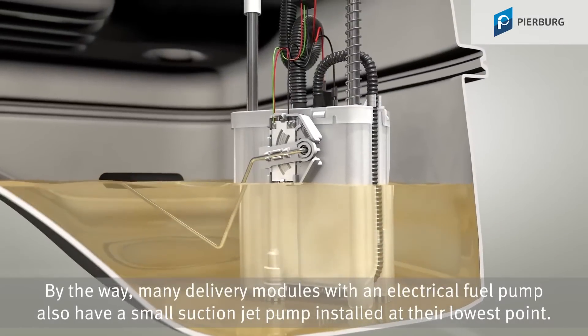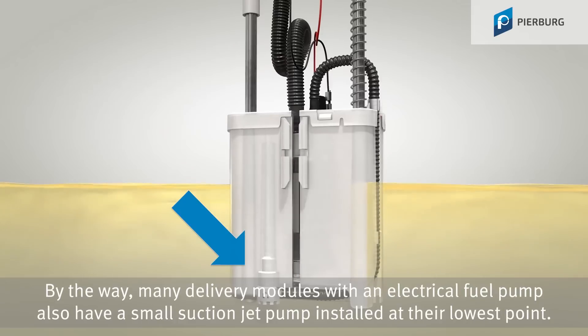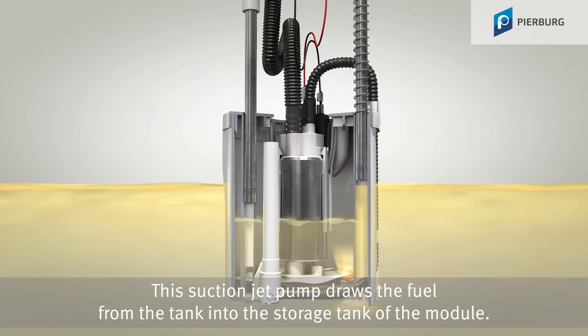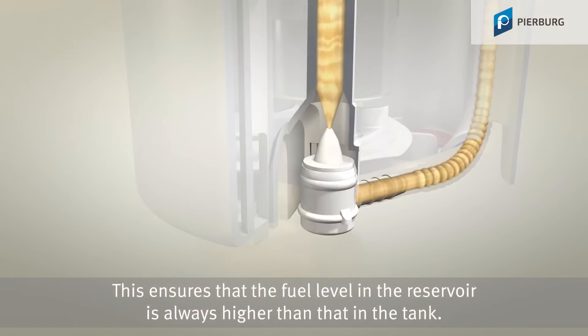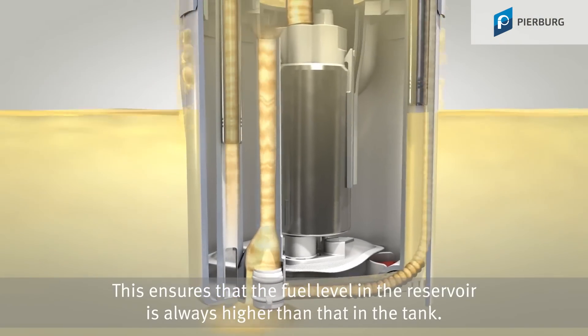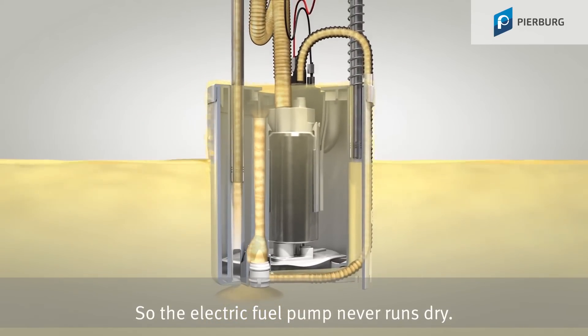Many delivery modules with an electrical fuel pump also have a small suction jet pump installed at their lowest point. This suction jet pump draws the fuel from the tank into the storage tank of the module. This ensures that the fuel level in the reservoir is always higher than that in the tank, so the electrical fuel pump never runs dry.